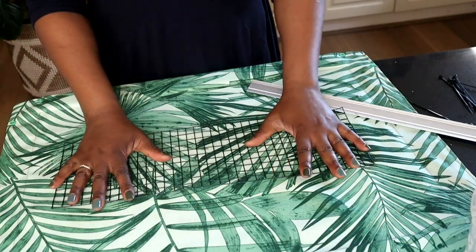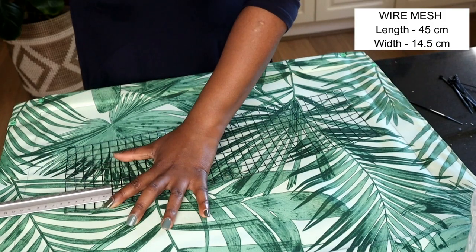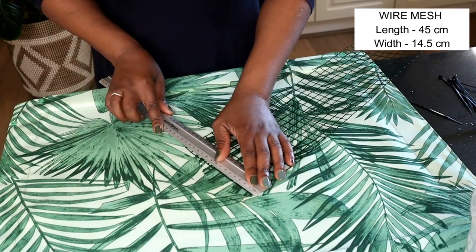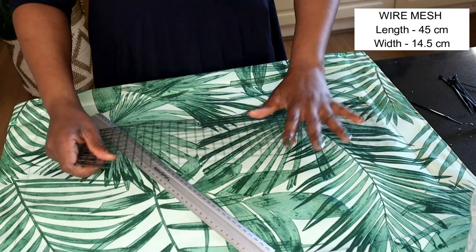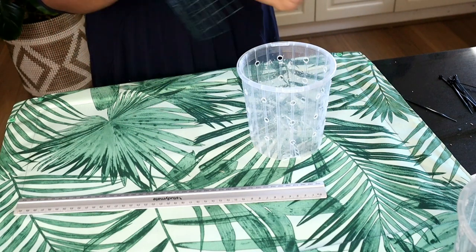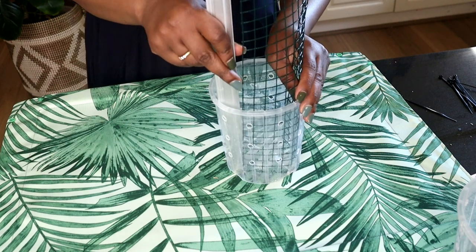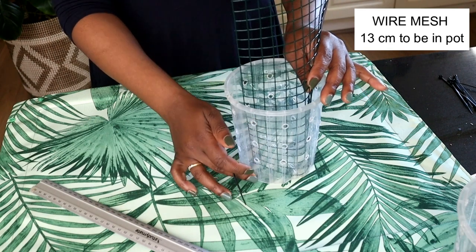This is the wire mesh that I cut up earlier. I've got my ruler here — that is 45 centimeters long, so the length is 45 centimeters. The width is about 14 and a half centimeters, so length 45, width 14. I'm going to get my grower's pot that I want my plant to go in and measure how much of that moss pole is going to be in the pot. That is about 13 centimeters — 13 centimeters of this wire mesh will be lying within the pot.